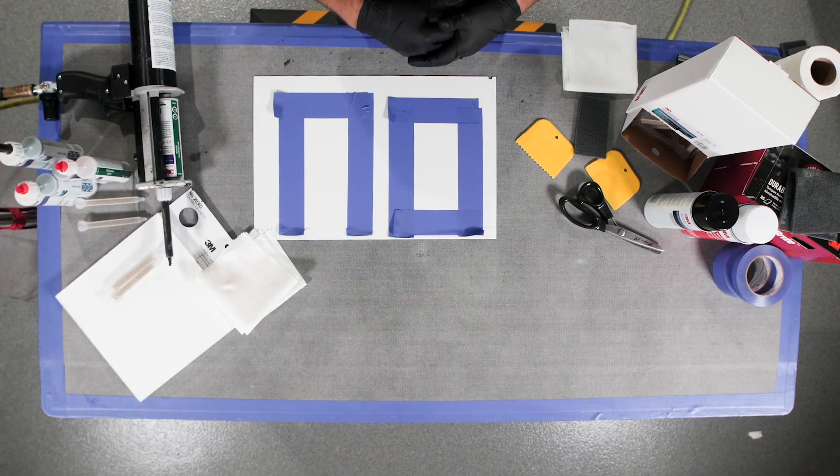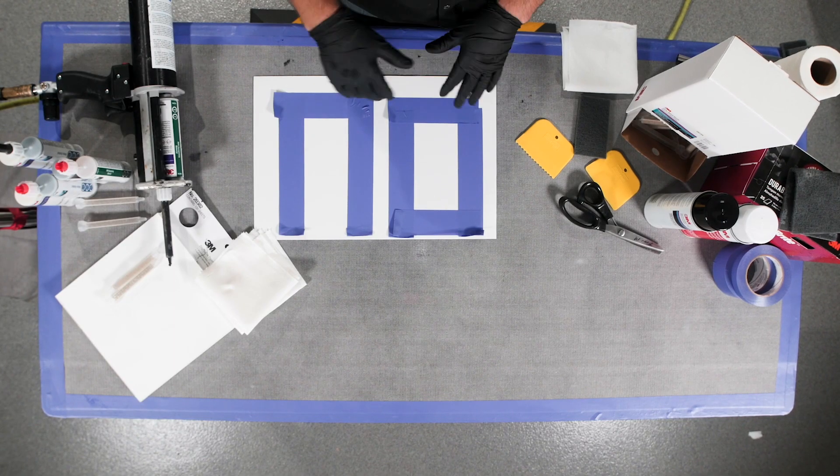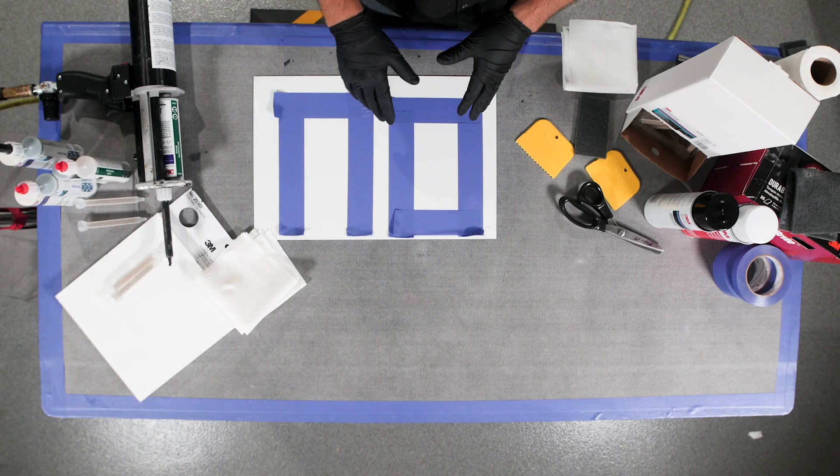One of the questions that still commonly comes up is: how do I replicate some of these OEM sound deadeners? Some of them have textures, some of them have shapes, some of them have lines. What is it exactly that we're doing to replicate that? We've got a few new techniques that we want to show you here, and we're going to use two different products to represent this.